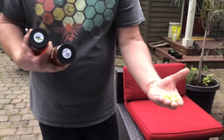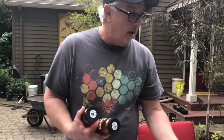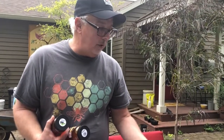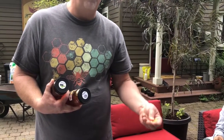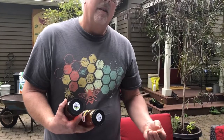When the nectar is full and ready to cap, the bees produce wax and cap the end of the comb. When we cut the wax off to extract the honey, we collect the beeswax, run it through a strainer, and purify it. The wax also has medicinal value — it actually has pollen in it and is beneficial for allergies.